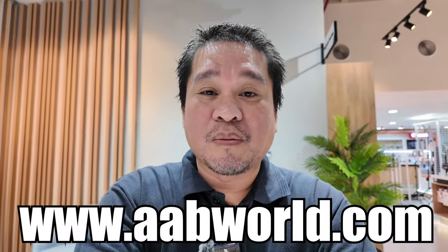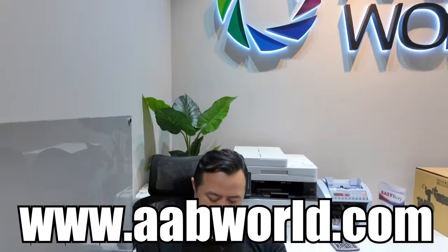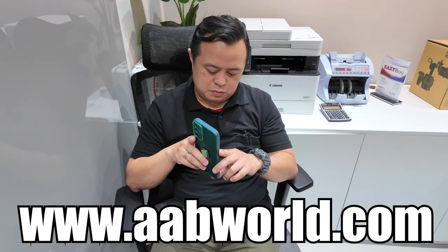I think that's it for today's vlog. We already tried the slow motion at 4K 4x 120fps, the portrait mode for Reels, and the audio with the wireless microphone. If you want to check the price and availability of the DJI Osmo Pocket 3, you can visit our website at www.aabworld.com.